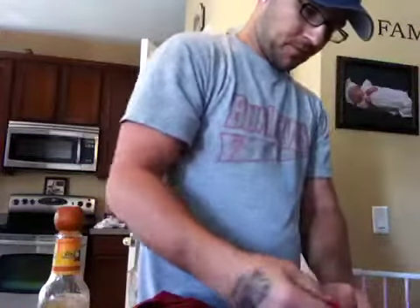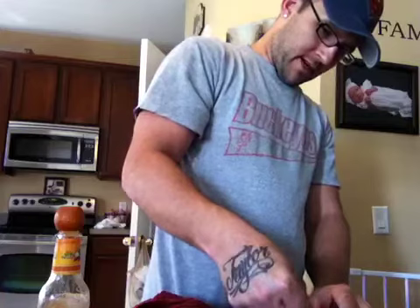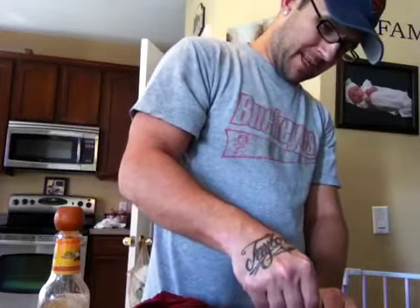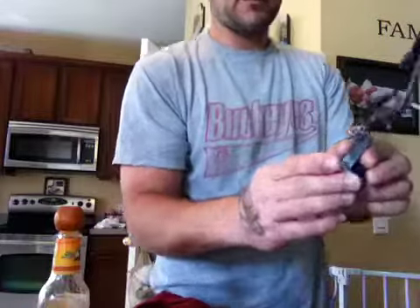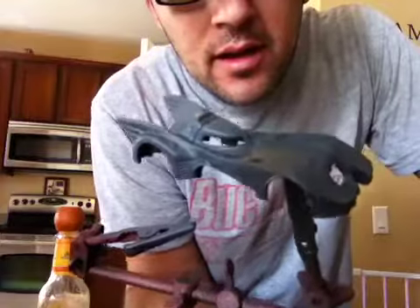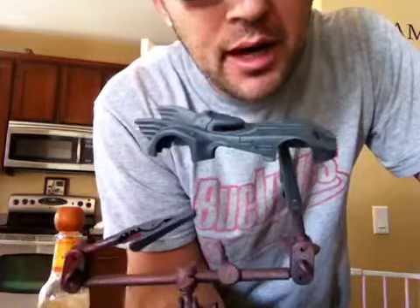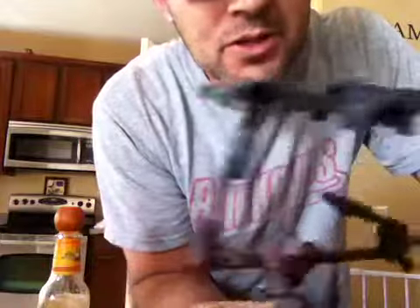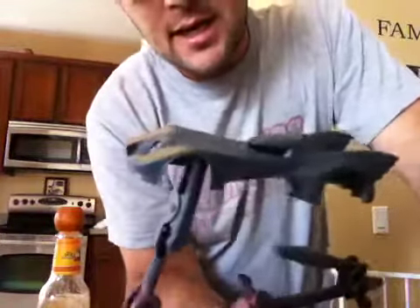I started doing the Batmobile. Kind of a little disappointed — I didn't know this — the body is plastic on the new Batmobile that's in the 2013 line. I think it's in the L case. I got that primed, so I'm gonna shoot it with some silver and then I don't know.